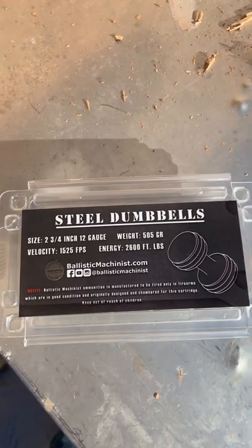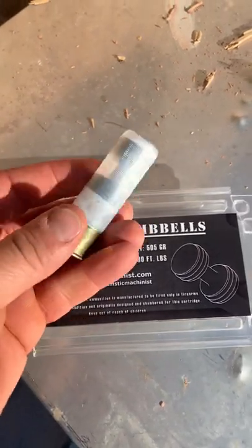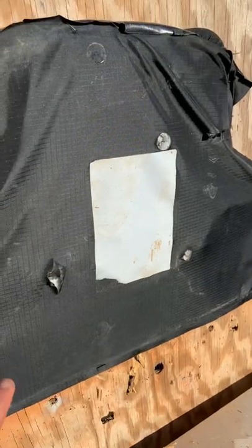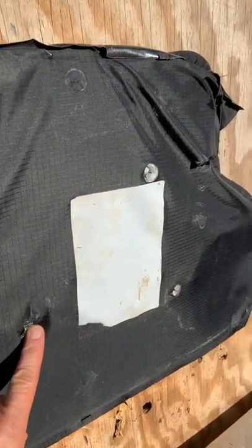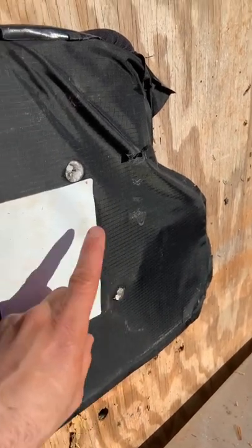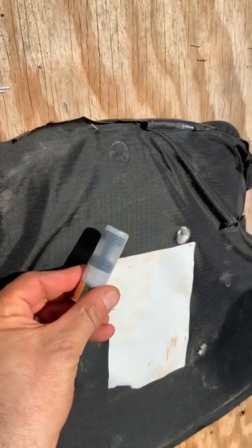Down here at the range today with some steel dumbbell rounds from Ballistic Machinists. They're 505 grains and these things are gnarly. We're going to be shooting them at some body armor. I already shot it with a traditional slug and it stopped it. The brass slug from Ballistic Machinists punched right through — this was a .357 Defender round. Now for the steel dumbbells, this should be good.